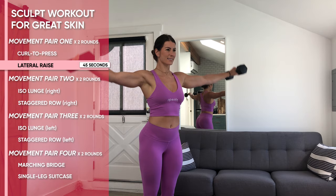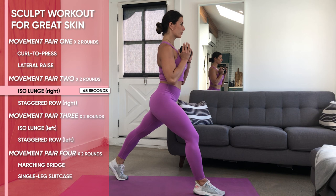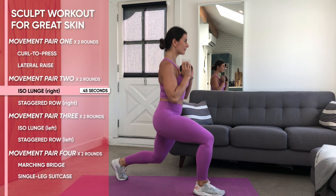Starting on the right side in that iso lunge, keeping that one weight in the front rack position, we're going to have the feet split forward and back, but also about 12 inches apart from side to side. From that start position, keep your feet in place.